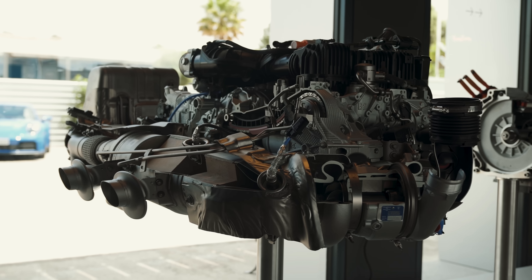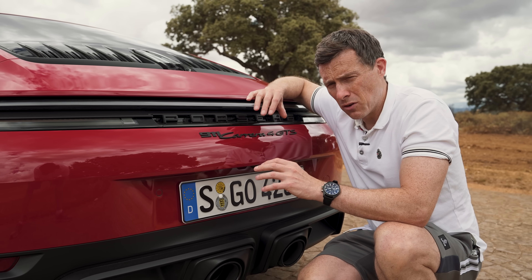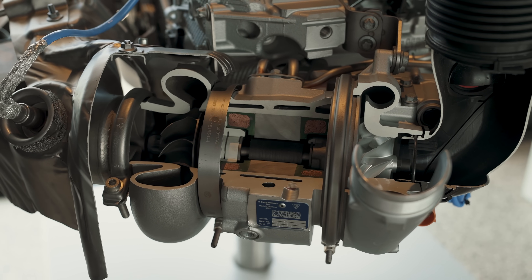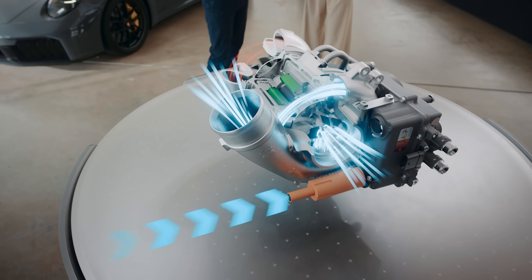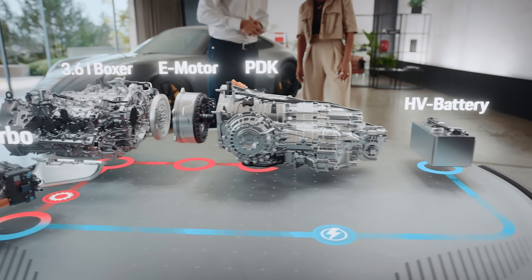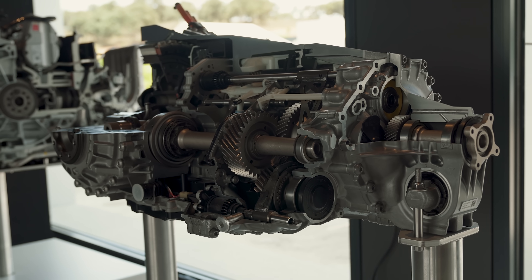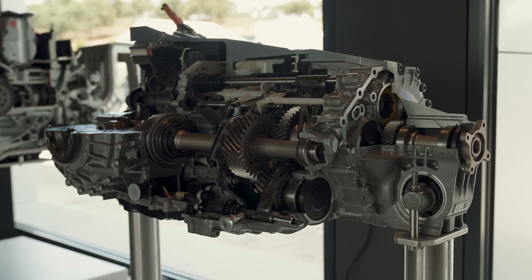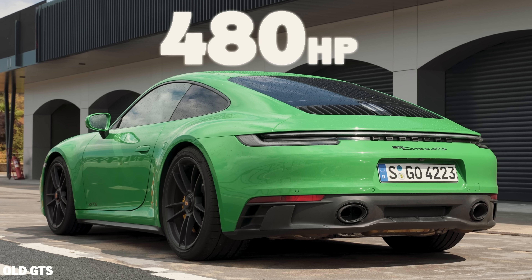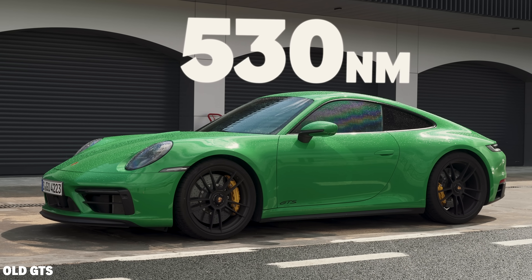The GTS has a completely new engine — a 3.6-litre flat-six with a wider bore and longer stroke than the old GTS. It has just one single turbocharger, but it's electrified. It can instantly spool up to reduce turbo lag, and it can also recoup energy into a 400-volt fast-discharge battery, which then powers an electric motor in the HB PDK dual-clutch gearbox. The result: 541 horsepower — 61 more than the old GTS — and 570 newton-metres of torque, which is 40 more than before.